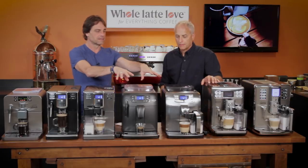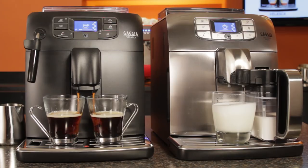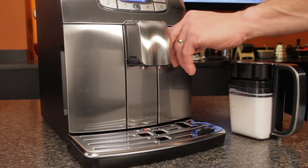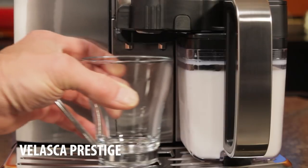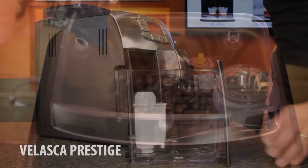Now we have the Velascas, and kind of the same story here — two different models, with the differences in how they work with the milk. We have the Velasca and Velasca Prestige. The Velasca has the steam wand and has the black front. The Prestige has the auto frother, the carafe, and the stainless steel front. You can do hot water on any of these machines — with the ones with the carafe, you just pull it off, put a hot water dispenser on, and dispense hot water for tea or an Americano. On the Animas, the beans and water go on the top; on the Velascas, it's front access for the water, but the beans are still on top.